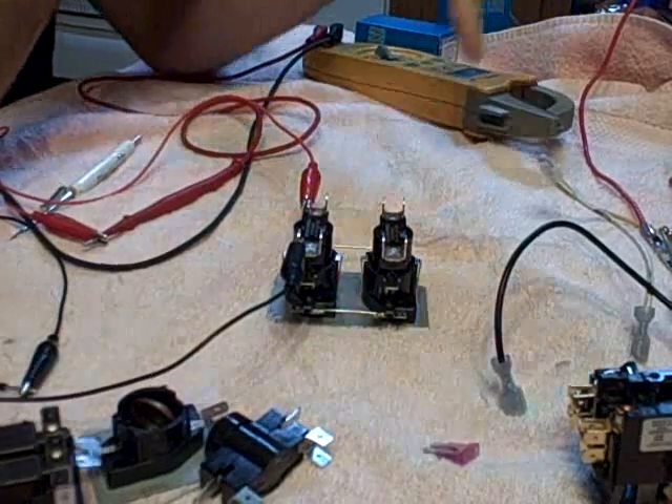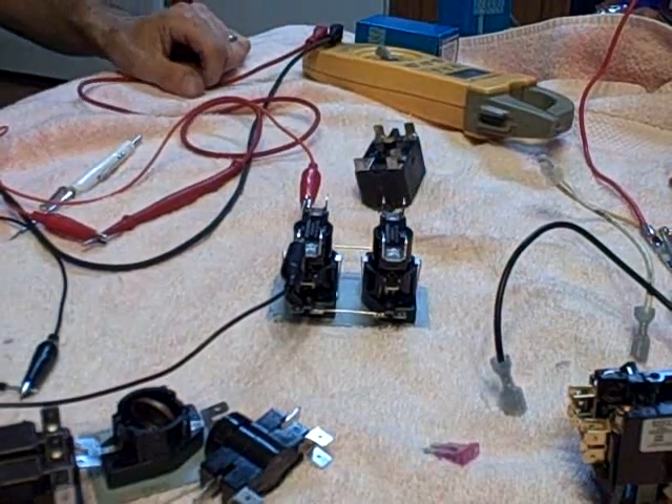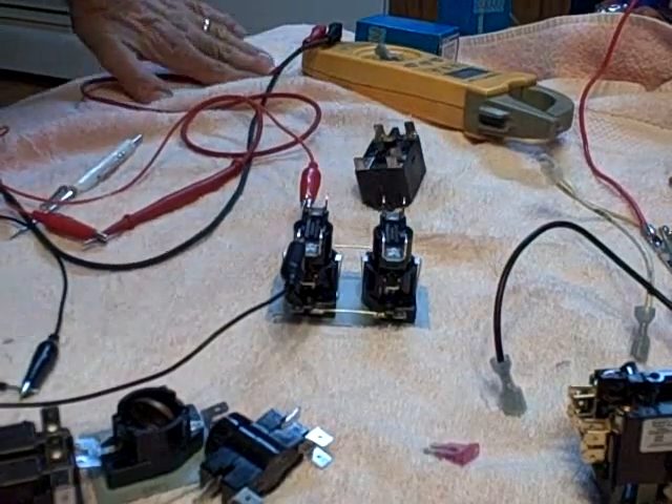And that is just a sampling of relays and some basic functionality. Hopefully you got some use out of this. Thanks for watching.